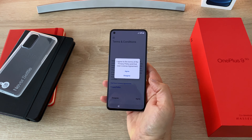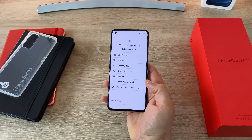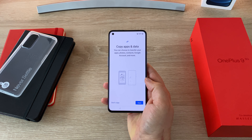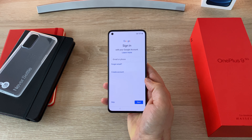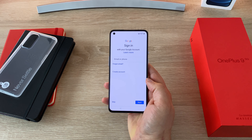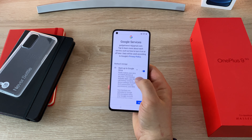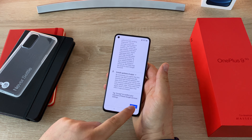Starting setup: we've got terms and conditions which we need to agree to. Then check in for Wi-Fi or use mobile data. It checks for any updates and asks whether to copy apps and data from a previous device — you can do it from an iPhone too, or use cloud backup. Then it asks you to sign into your Google account, which you'll need for all Google services and apps. It then covers Google services settings, where I turned off cloud backup but kept the majority on.